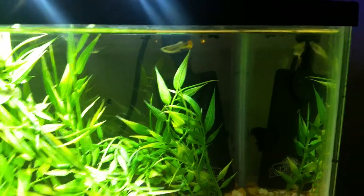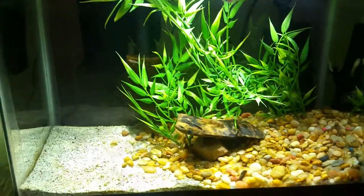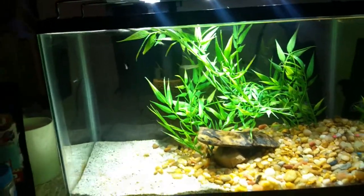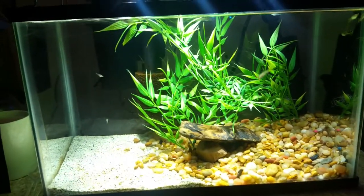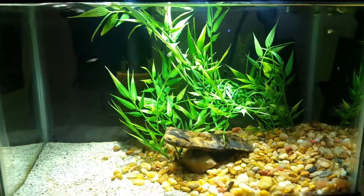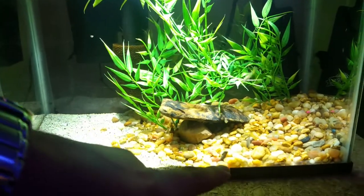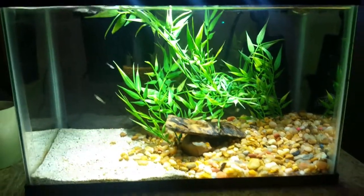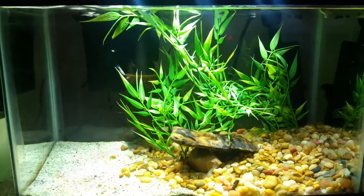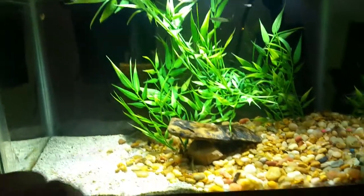Some other ones are starting to color up too. Sadly, my little deformed guppy that I named Check Mark didn't make it. He started swimming really awkwardly — more than he already did — and started hanging out on the bottom and going down to the rocks, and then that was the end of it. Sad day, he's gone. He was like my favorite. But other than that, all the rest are doing healthy.